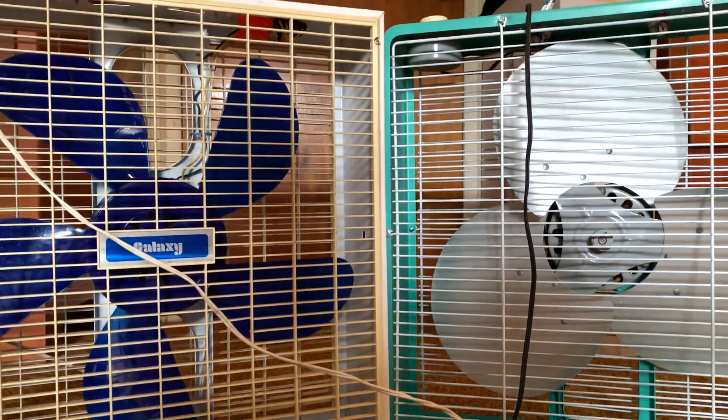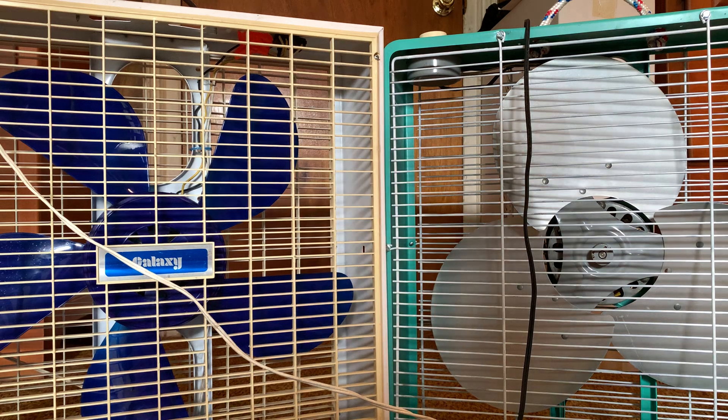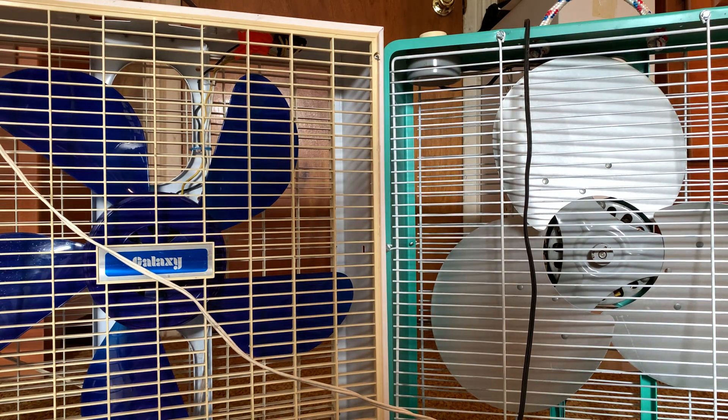What is up guys, it's me Chesh Salsa, and today we're going to be doing a versus video on my Galaxy and Eskimo fans. Let's get into it.